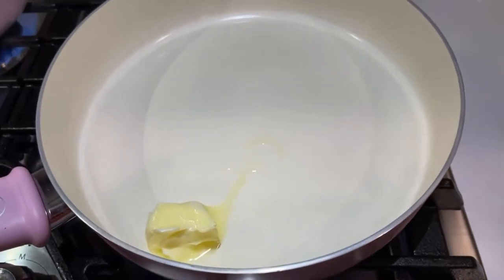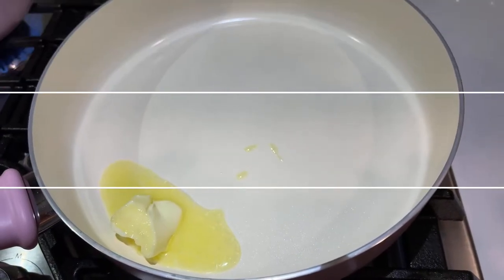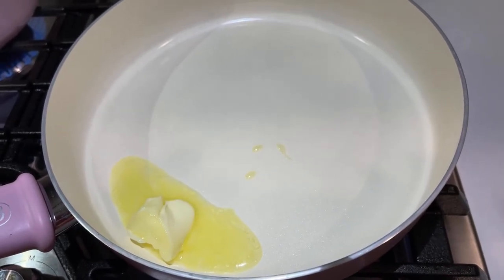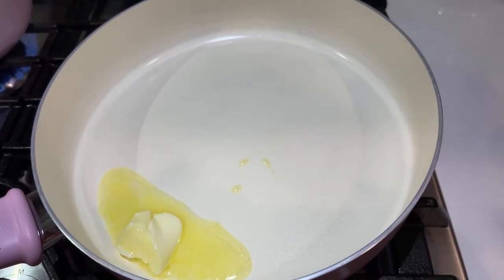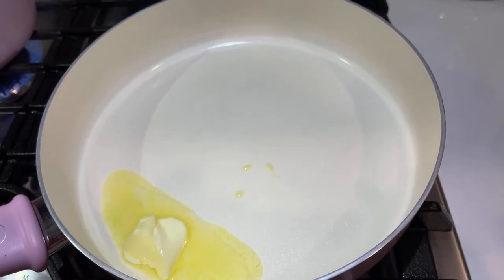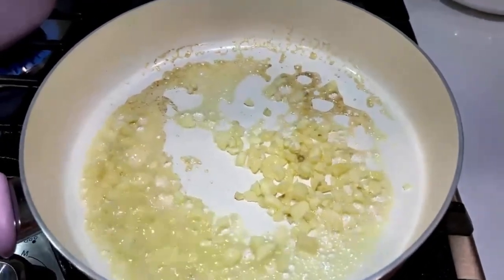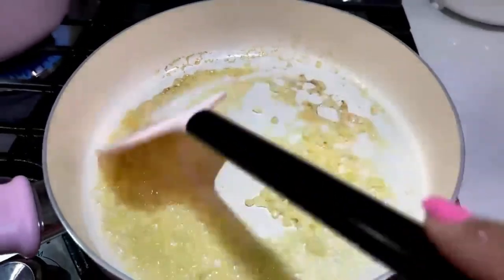I've added in a tablespoon of salted butter. Once this melts and gets a little hot, I'm going to put in my chopped garlic. I've added in the garlic — let's sauté that around.